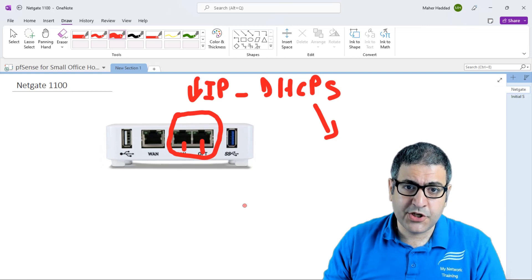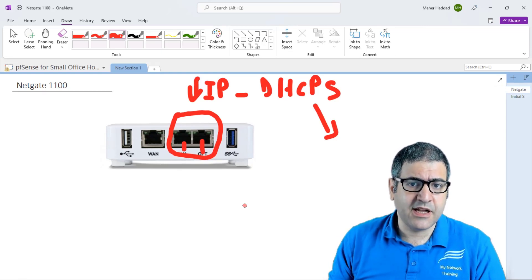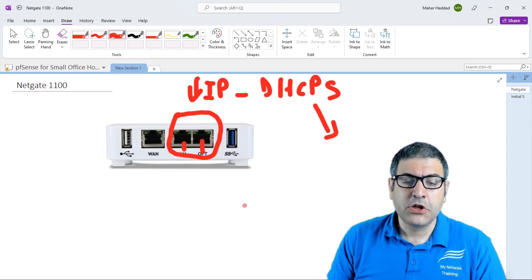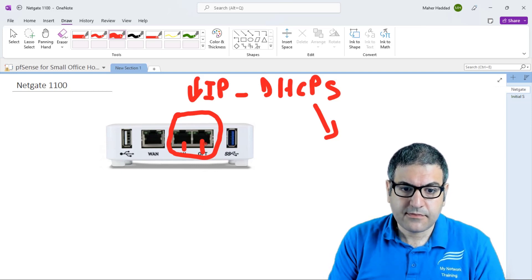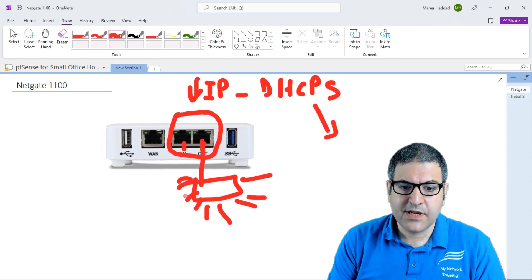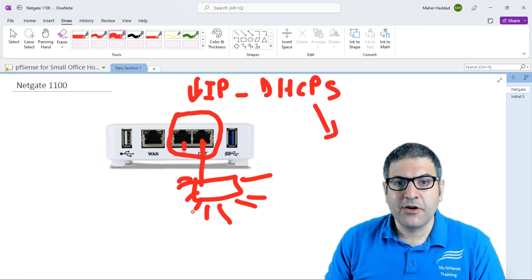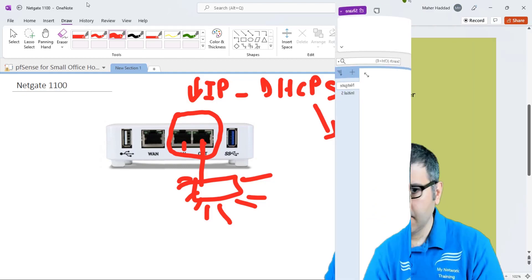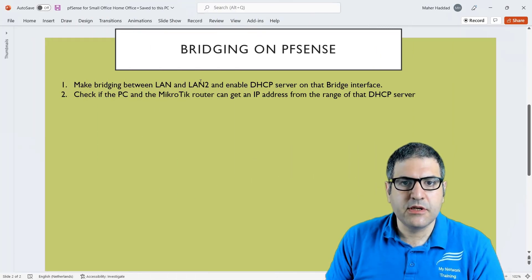We are going to do bridging to make use of this extra port. You can also put a switch here and connect all your devices to it. So that is what we are going to do in this lab. Point number one: make bridging between LAN (the interface I'm connected to) and LAN2 (the OPT1 interface), and enable the DHCP server on that bridge.